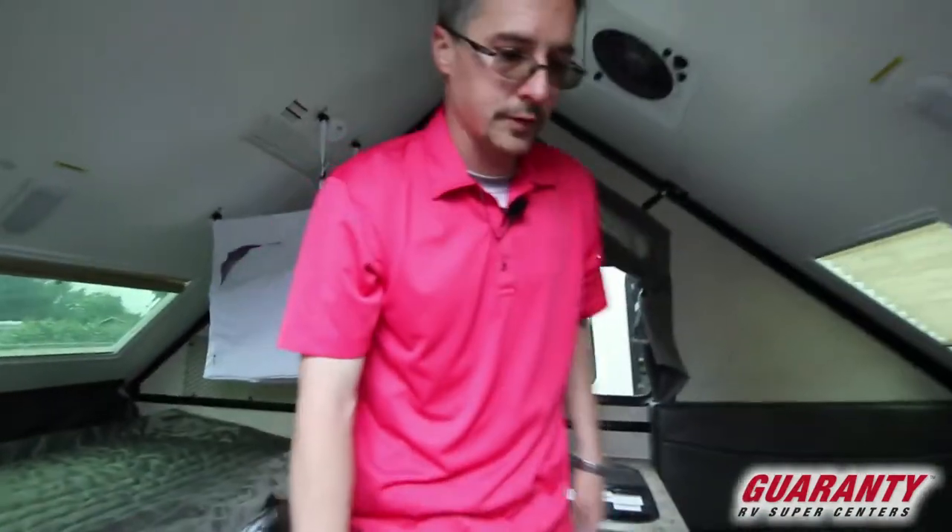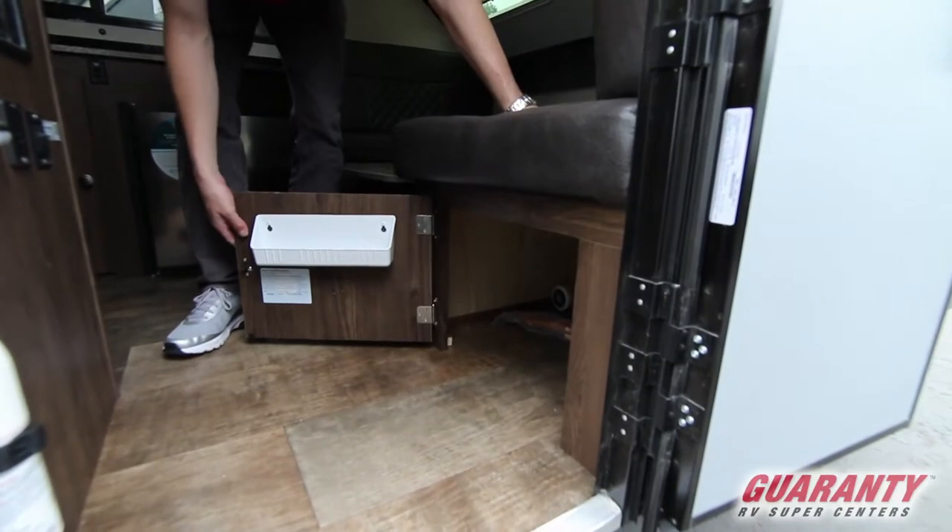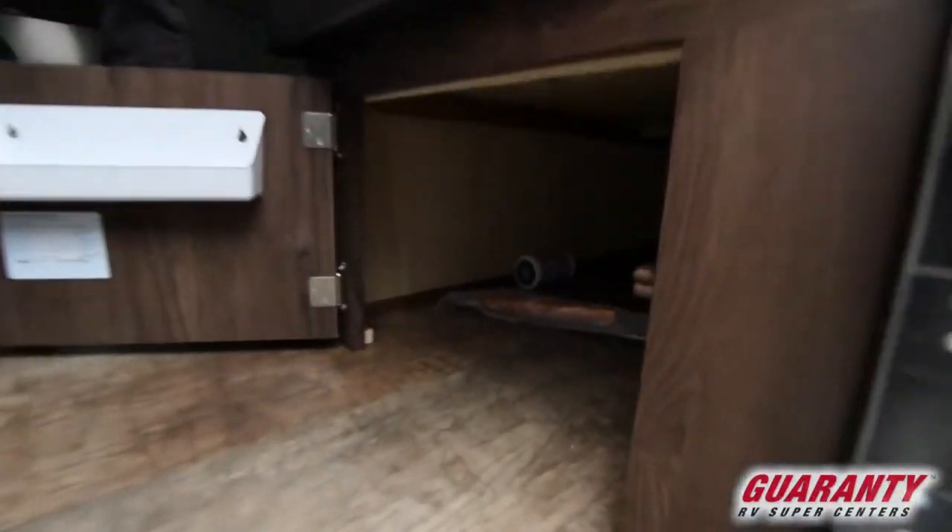As we move to the outside, we do have some additional storage under this booth, and that runs real deep — it goes underneath the whole booth there.